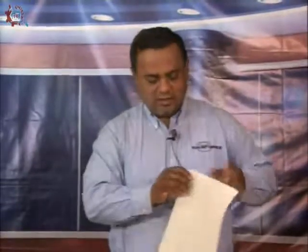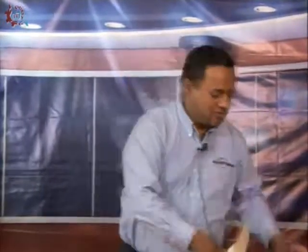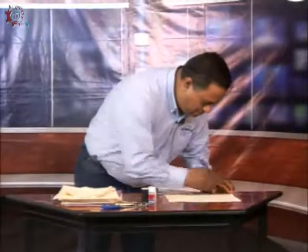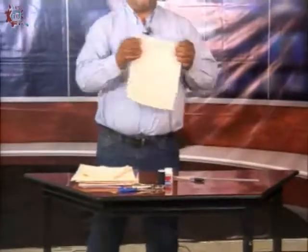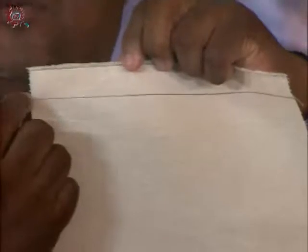Once we have traced the 21x28 rectangles, what do we do? From the top edge downward, we are going to mark two centimeters on each side. We do this with a ruler and draw a line. I did it with a pen here, but when you mark on the fabric, you should use a special chalk called Greda — it is a special chalk for fabrics. I used pen so it shows up clearly. Then mark two centimeters from the top edge and from there, draw lines on the fabric at one-centimeter intervals.